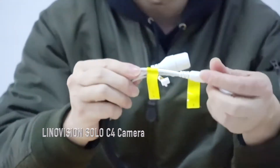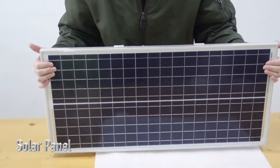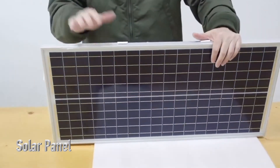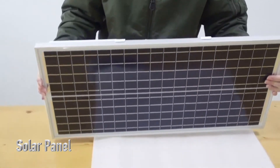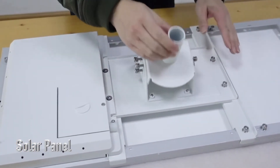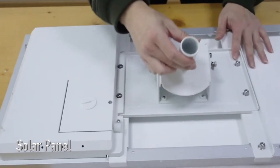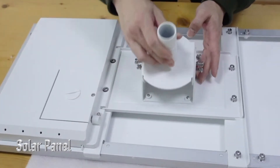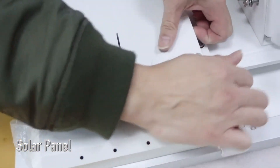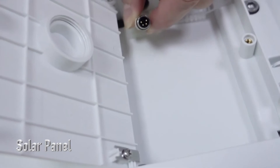Here is the solar panel. Be careful not to drop it — it's quite large but not heavy, and you can pretty much install it yourself. On the back side, there is an adjustable bracket pre-mounted on the main bracket when you receive it. It's angular, so you can adjust the angle and rotation. This part is the solar panel connection part, and this interface gets connected with the camera.